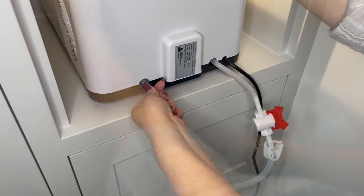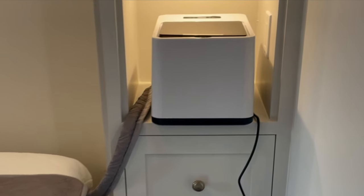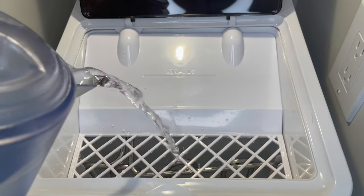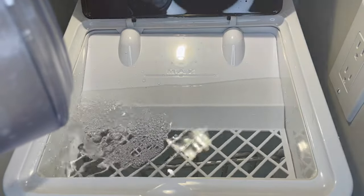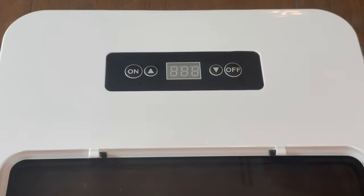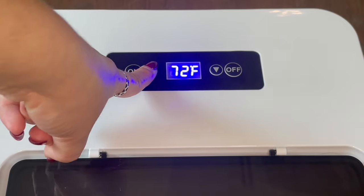Make sure all of your connections are secure and open. Place the unit in your desired position. Fill the cooler with water to the max fill line, plug it in, then press the on button. The cooler will initially turn on in Celsius — press the up arrow for four seconds to change to Fahrenheit.